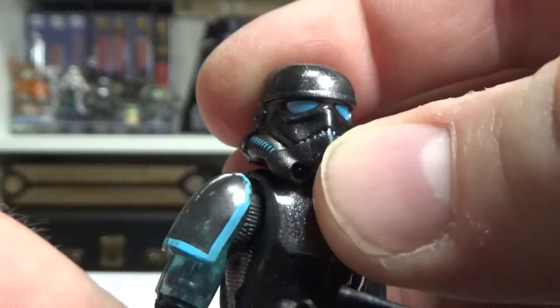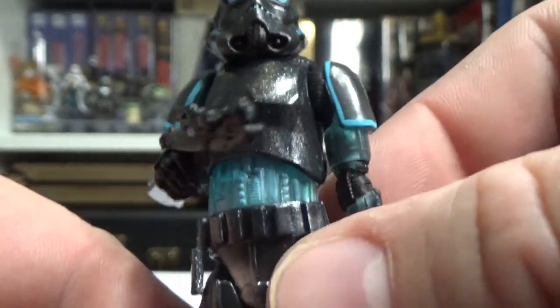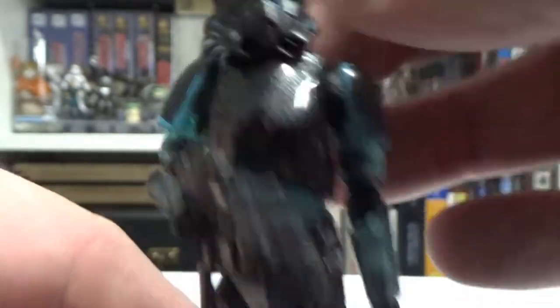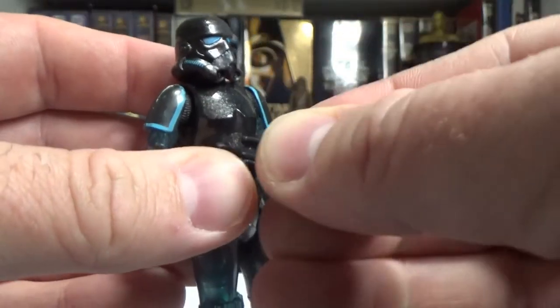High time for a close-up — looking pretty good! Articulation's great. If you've seen a stormtrooper review in recent years, it's either this mold, the standard stormtrooper, or the remnant — they've all used the same mold.